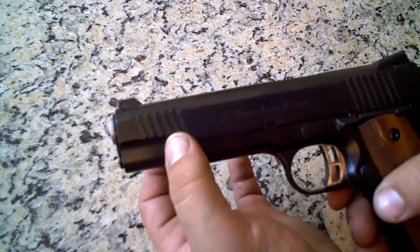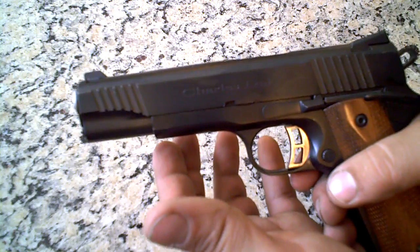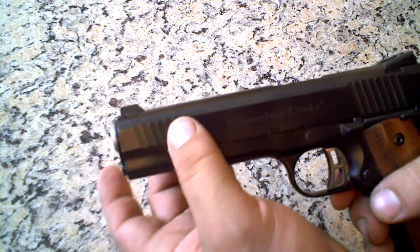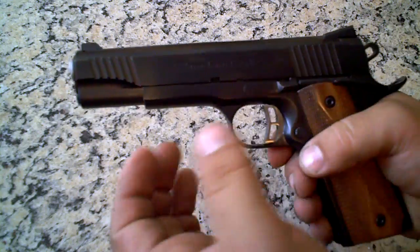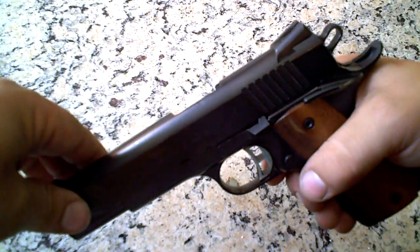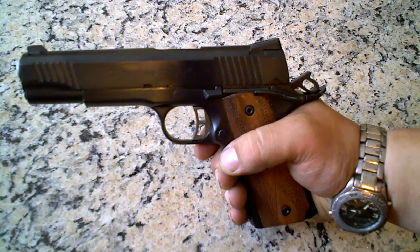It also has a flared ejection port. It also has jimping up here on the front of the gun as well as the back of the slide. So you can do a press check — I'll show you how that works. You can do a press check, which I think is pretty cool.